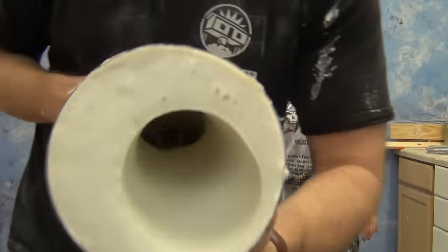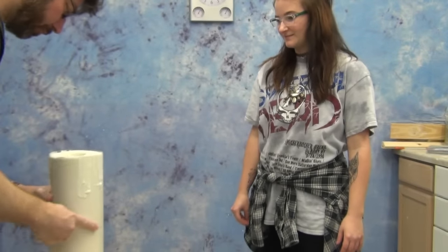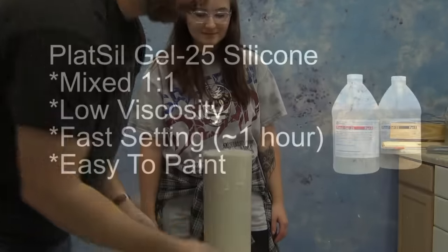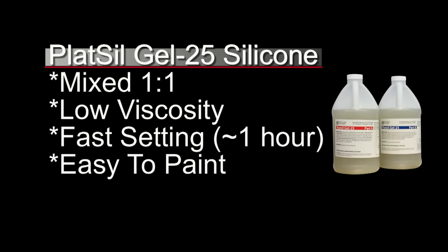If you're new to working with alginate formulas, you want to make your cast as soon as possible — if you wait too long, the alginate will start to shrink and distort. We're going to use Plat Sil Gel 25 Silicone. Gel 25 is popular because it's mixed one-to-one by weight or volume, it's low viscosity so it's easy to pour bubble-free without vacuum degassing, and it's fast setting, which works well for a time-sensitive alginate mold. Gel 25 is also easy to paint with more Gel 25 or Plat Sil Gel 10 pigmented with silicone pigments.